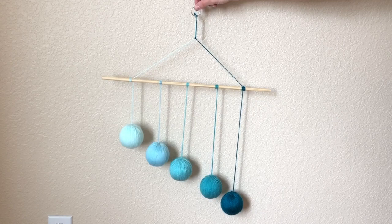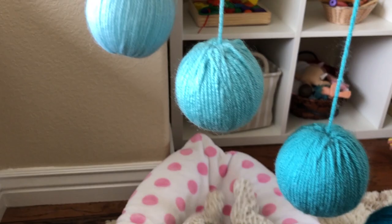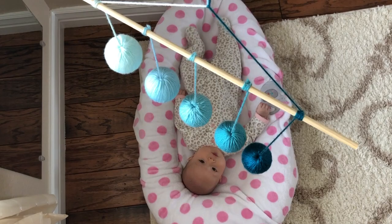This is what your completed Gobi mobile should look like. The mobile should be suspended about 12 inches above your baby's line of sight in a spot that receives good natural light but not a lot of airflow, so that it only rotates very slowly if at all.